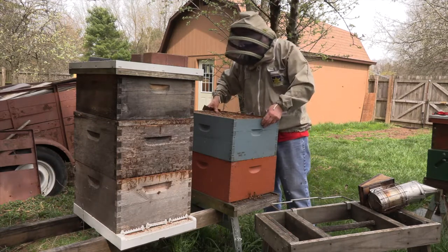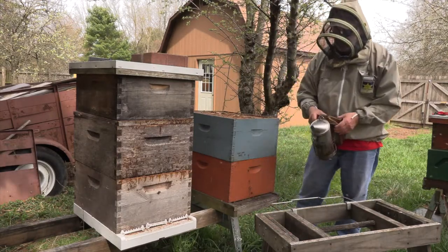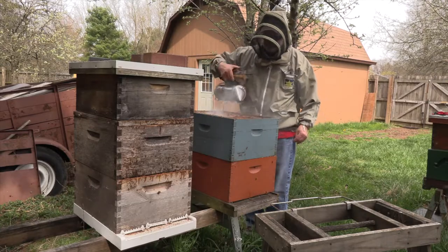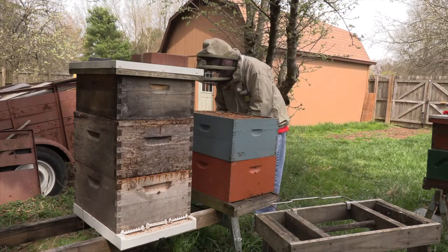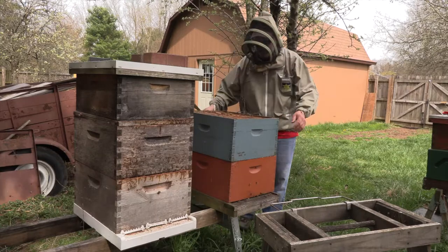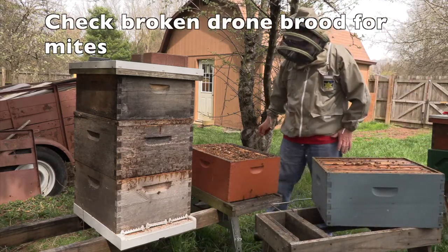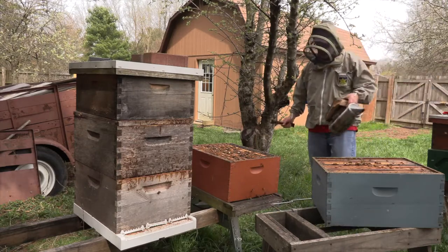Since I'm not making any major changes, I want to put it back together inside that individual box the way I took it apart. This box has good weight to it.